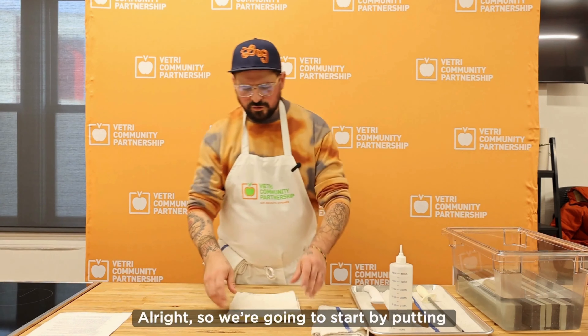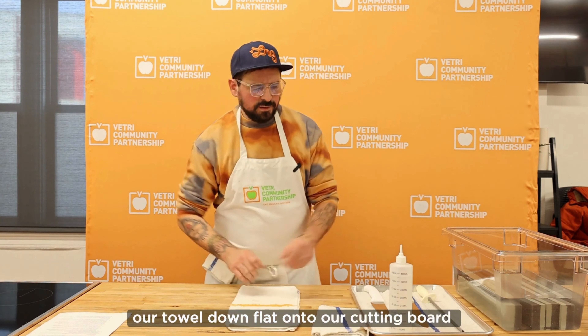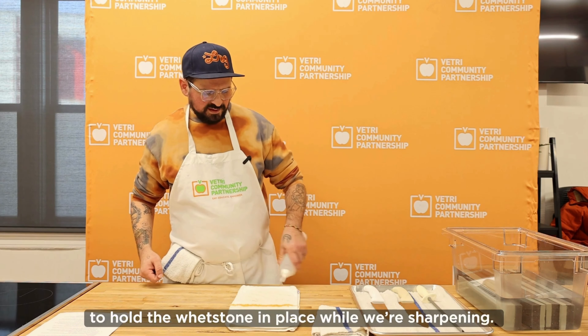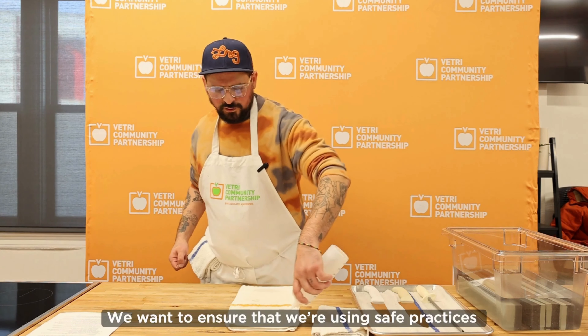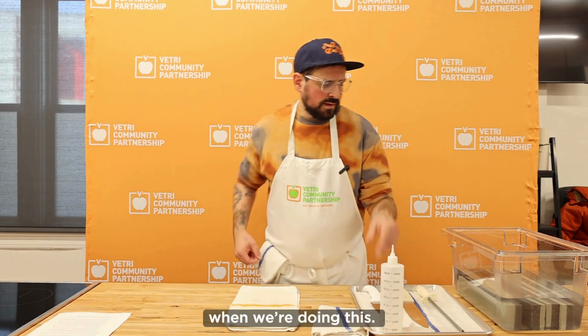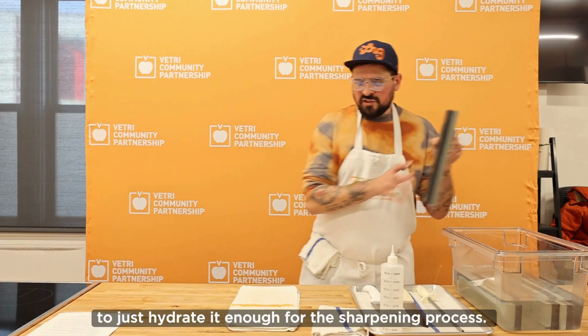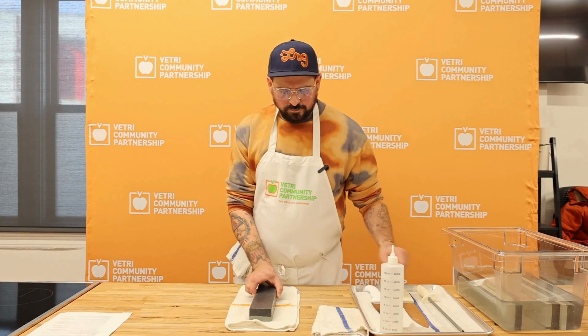We're going to start by putting our towel down flat onto our cutting board and hydrating it just a little bit — enough to hold the whetstone in place while we're sharpening. We want to ensure that we're using safe practices. We're going to take our whetstone out of the water; it's been sitting in the water for about 30 minutes to hydrate it enough for the sharpening process.